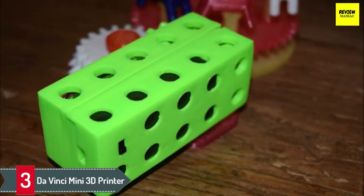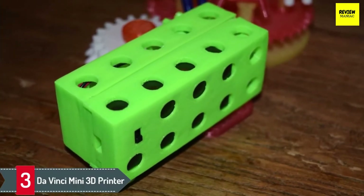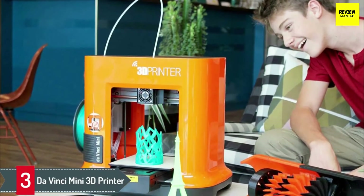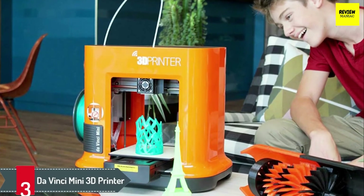However, this does not mean that the printer is not capable of handling professional work. The device has an aluminum printer bed for more extensive and detailed prints. If you're in the market for a 3D printer equipped with modern networking technologies, you'll not go wrong with the DaVinci Mini 3D.